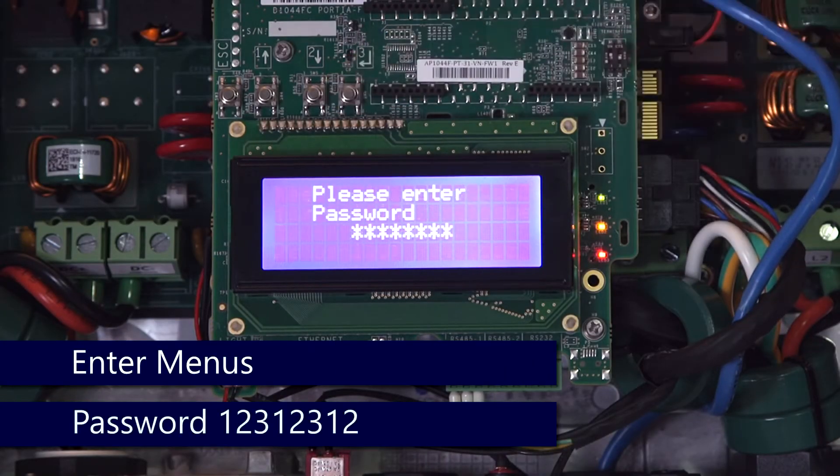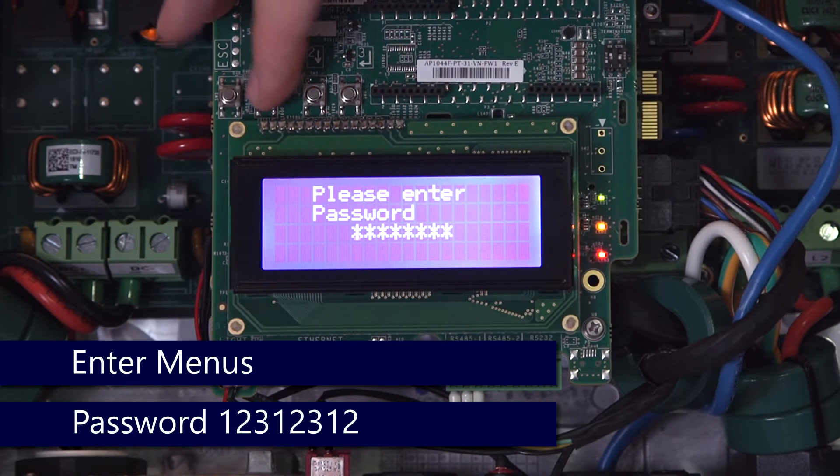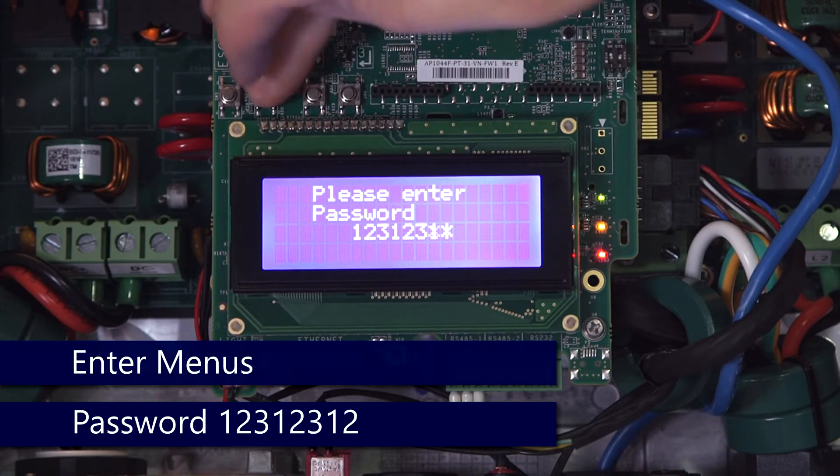Enter the menus via the four-button interface. Long hold on Enter — the password is 12312312.